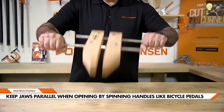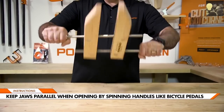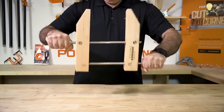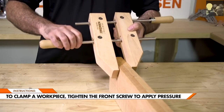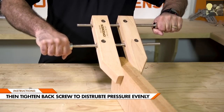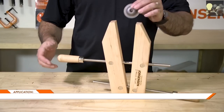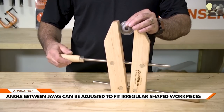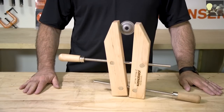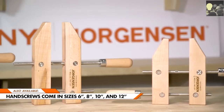The hand screw can easily be opened by spinning the handles, similar to bike pedals — this keeps the jaws parallel as they open. When closing, start with the front screw and then tighten the back screw to ensure the pressure is evenly distributed. The angle between the jaws can be adjusted to fit your workpiece, allowing them to hold odd-shaped items with ease.